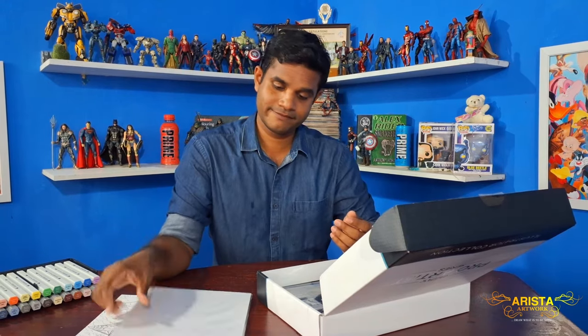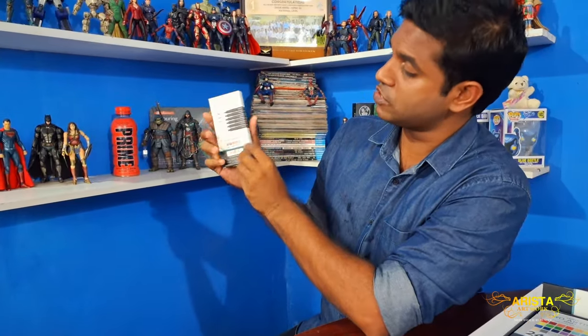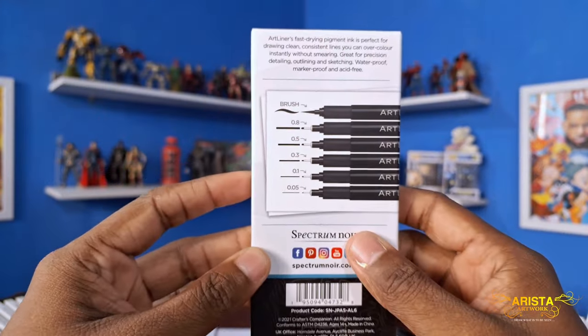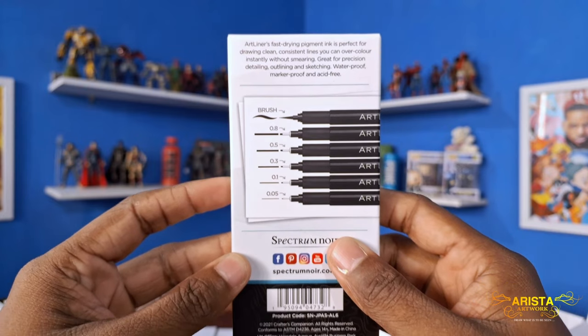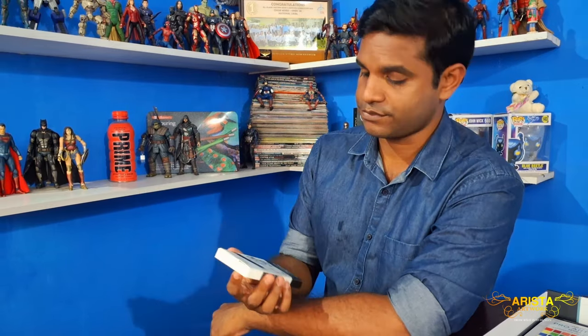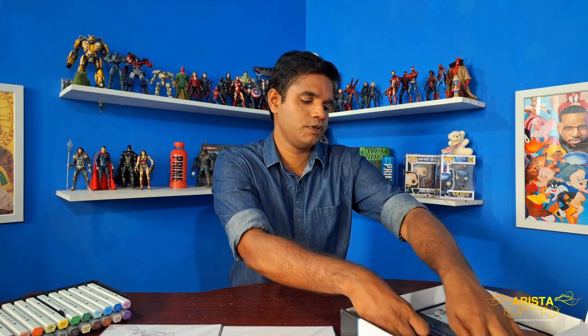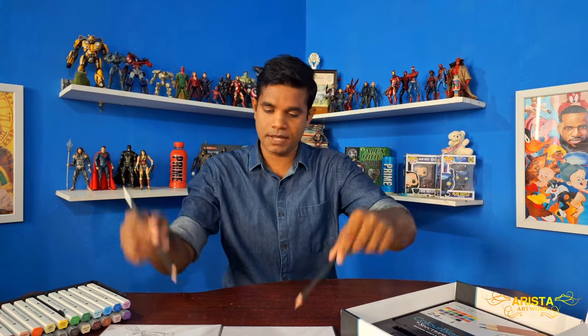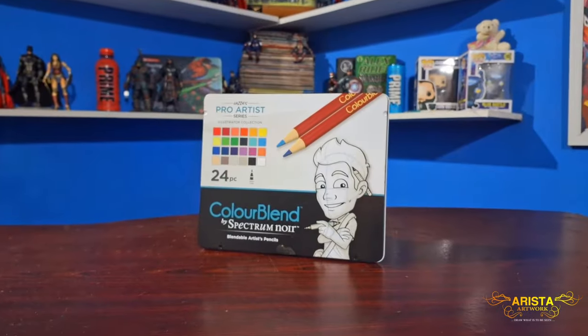Next we have the fineliner sketch pens, which vary from 0.05 all the way up to the brush fine liner. I've used 0.4 and 0.5 before, but never 0.05, so I'm really excited to try that. Also the brush fine liner looks very interesting. Next up there's an eraser and two pencils — one HB and one 2B. I mean, why not? You've got the markers, the color pencils, the fine liners, the paper — might as well include the drawing pencils and eraser as well.